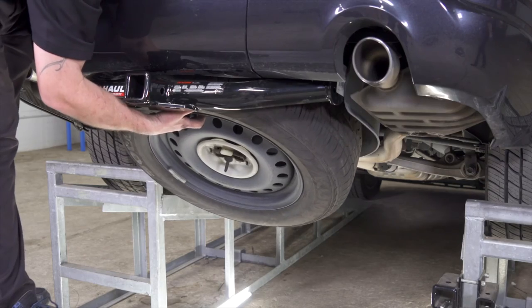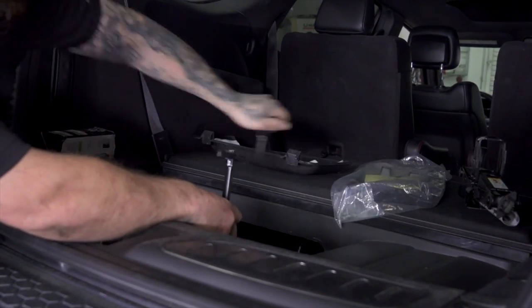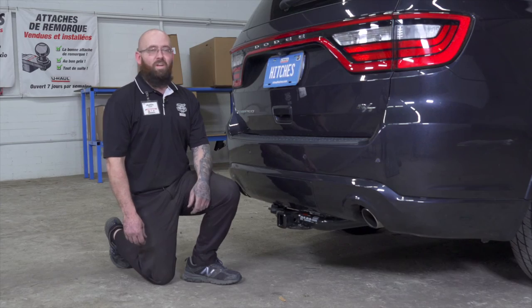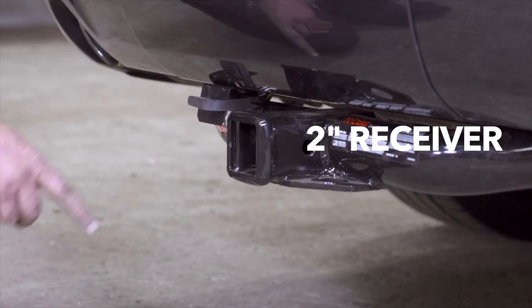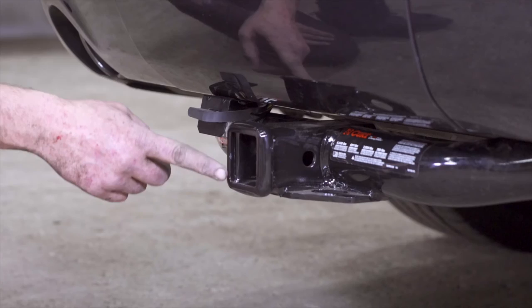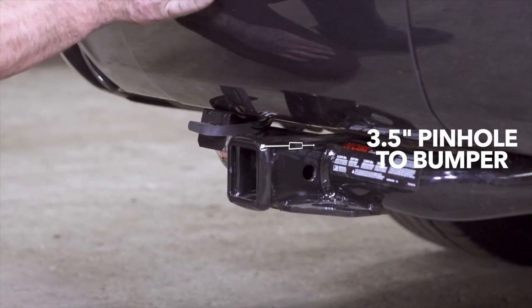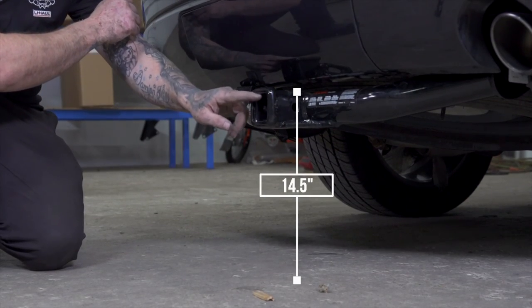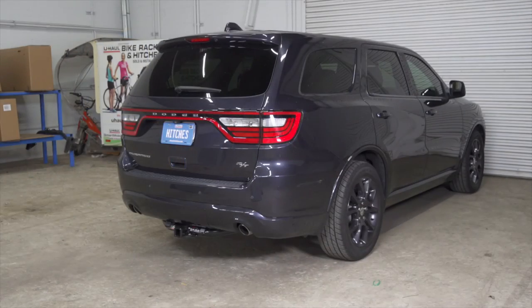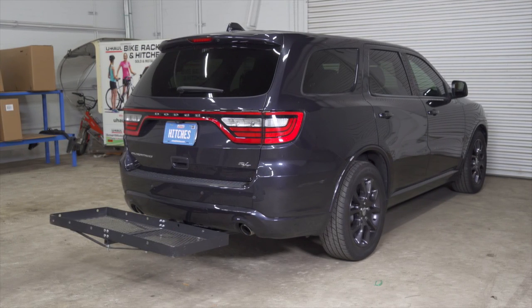Now we're going to raise the tire back into place. With the hitch back on level ground, I'm going to give you some measurements for accessories. This is a two-inch receiver. From the pinhole to the end of the bumper is 3.5 inches. From the ground to the top of the receiver is 14.5 inches. This will help you determine the length, rise, and drop for your hitch accessories such as a bike rack and cargo carrier.